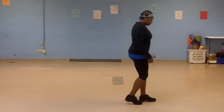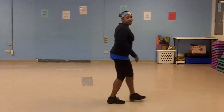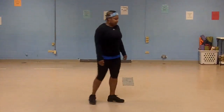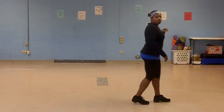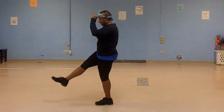From here. 5, 6, 7, kick. Right, left. Right, left. Stomp. Heel, out, kick. Again — with the kick. Stomp, heel, out, kick. Right, left. Right, left. Stomp on your right, heel, out, kick and kick.